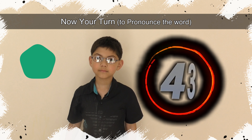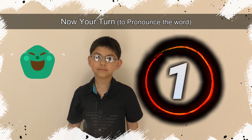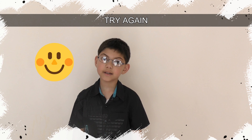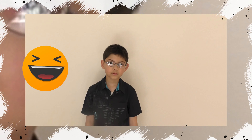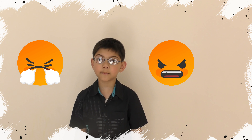The word is... Now your turn! Time's up! Try again.